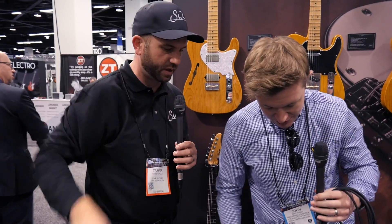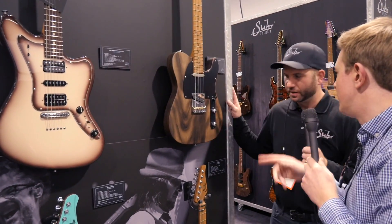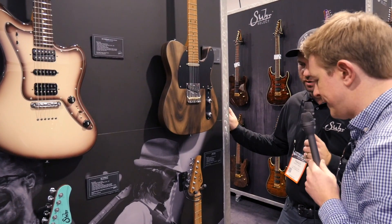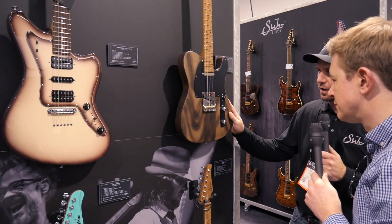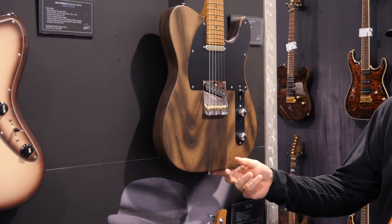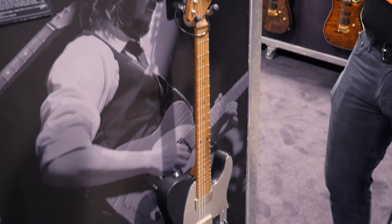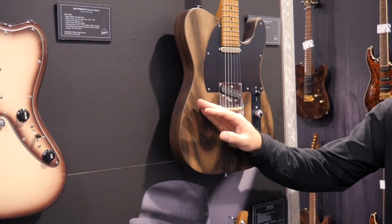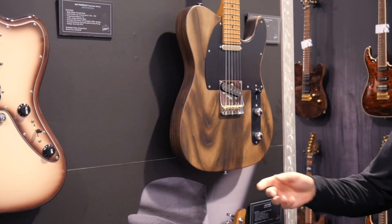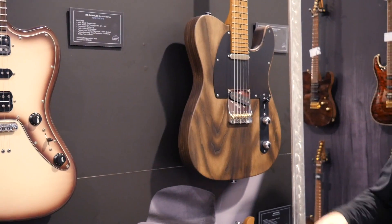We've got artist models on one side and limited editions on the other. New finish for the Andy Wood — we call this Whiskey Barrel. It's the same basic idea as his other black and red finishes — a charred and sandblasted ash body — but in this case we didn't paint over it, we just left it charred. Andy's inspiration was a very specific barrel of Jack Daniels that he saw once.